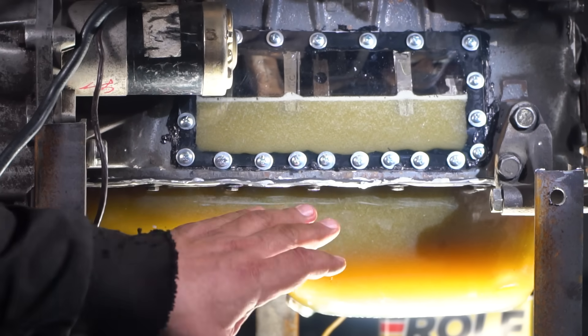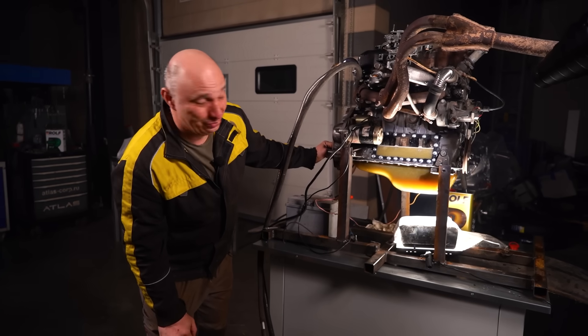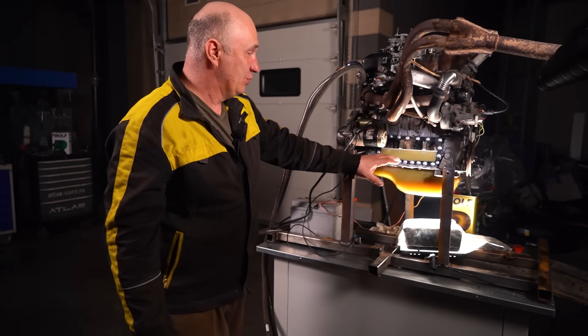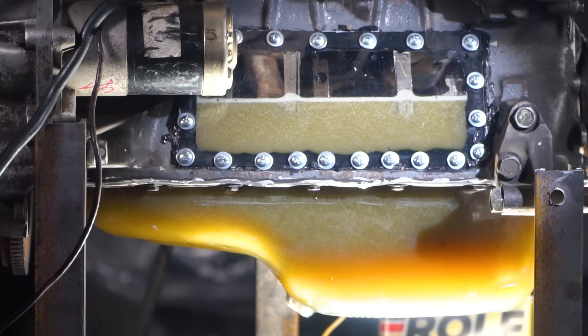Here's what's going on, guys: the oil level is actually above the center line of the crankshaft, meaning the entire crank — the journals and everything — is submerged. I suspect we're looking at a total quantity of over 12 liters. But we're not stopping just yet — let's keep on going.